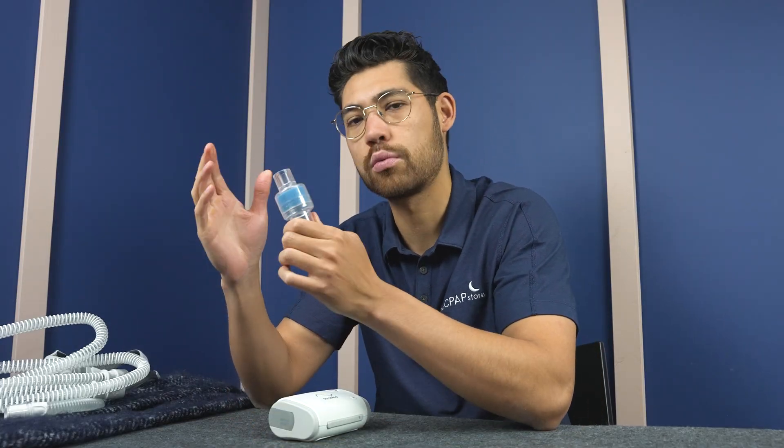Hey there, my name is Tristan from cpapstore.ca. Today we're looking at the Briers HME system for your waterless humidification system for travel CPAP machines. Now you might hear online, just use an HME if you're traveling with your CPAP, but what does that mean?